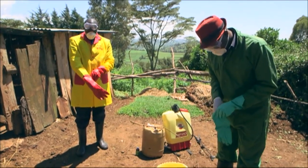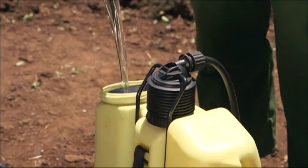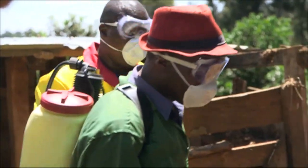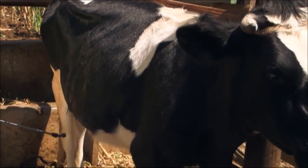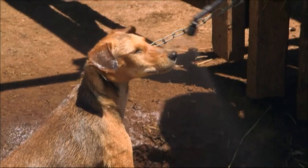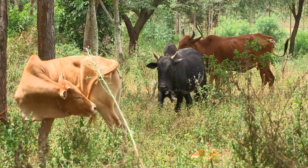Now it's time to spray the cows. Always wear protective clothing to do this. Use 20 milliliters of Grenade in 20 liters of water in a knapsack and mix well. Start at the tail of the cow moving towards the head, spraying the legs, tail, udder, body, neck and face. Make sure you get the underside of the cow too. You need to spray the cows every 7 days. Many ticks are transferred to cows from dogs in the homestead. Grenade can also be used on small animals, so if you spray your cows, you can also spray your dogs and your goats if you have some.